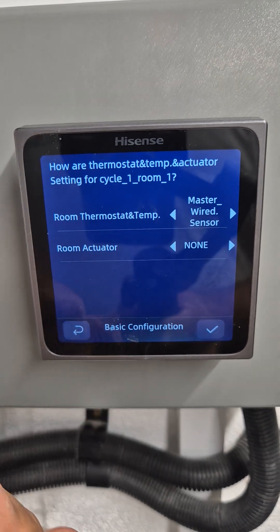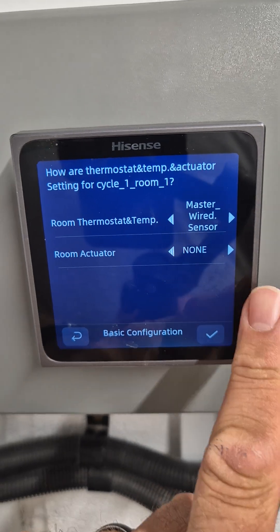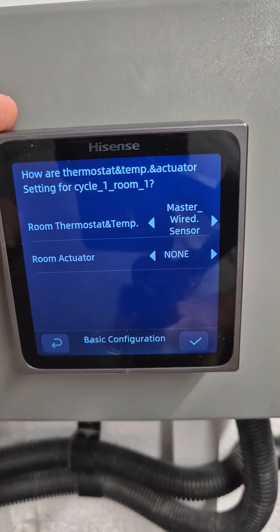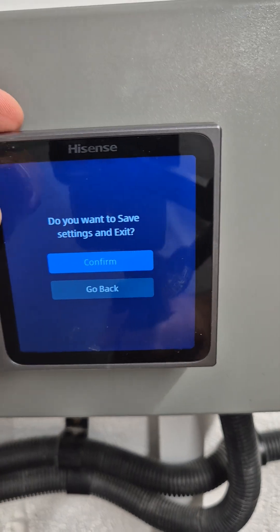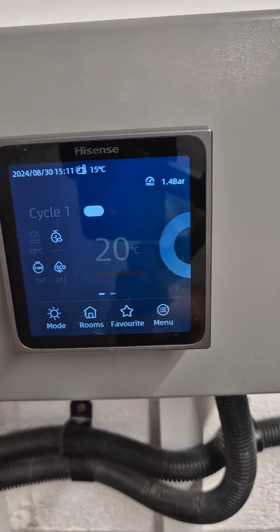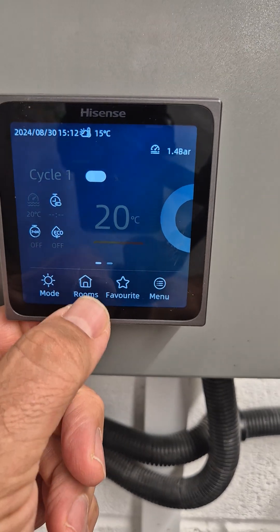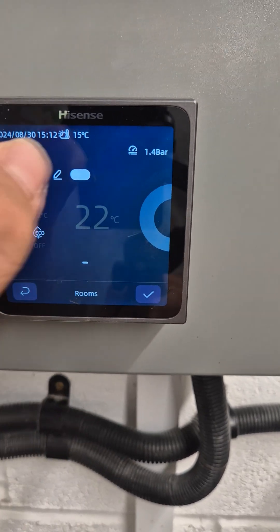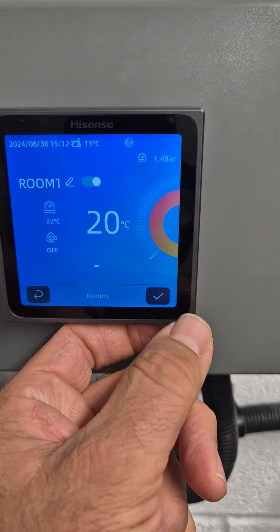It asks us about room actuators. We have no actuators or zone valves connected to this, so we're just going to leave that switched off. And that's it for the basic settings — we now click confirm and away you go. Now all we need to do is press room, switch the room on, set your temperature and away you go.